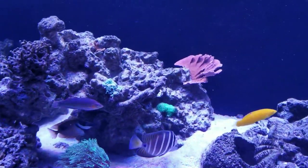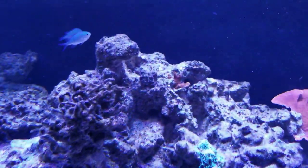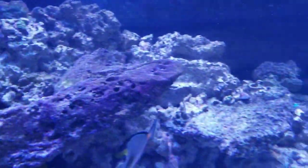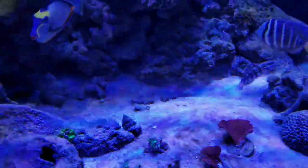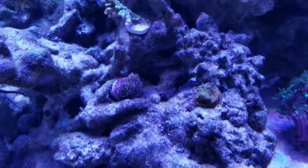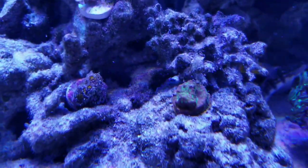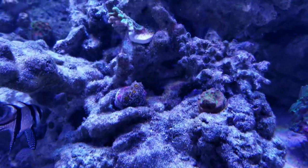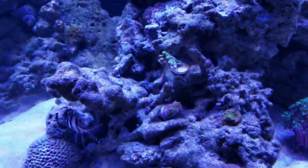We've got a Monti, some encrusting SPS, a Digi back there, our torch coral, zooanthids kind of all over the place, another colony back there, and some frags from pieces I accidentally broke off. There's a little green lepto back there — a Jason Fox lepto, the Jack-o'-Lantern one I think — and it looks a little browned out because it did brown out when we started having problems with the old lights. But if you notice the skirt around it where all the new growth is, the color is much brighter, so the existing tissue is just taking a little longer to brighten up while the new growth is coming in pretty vibrant.